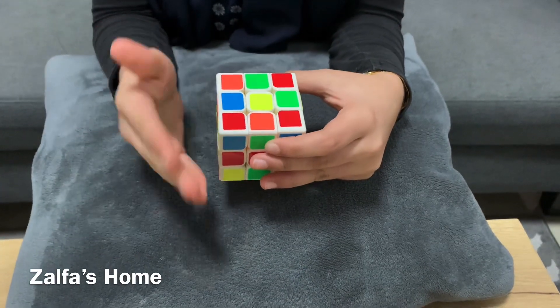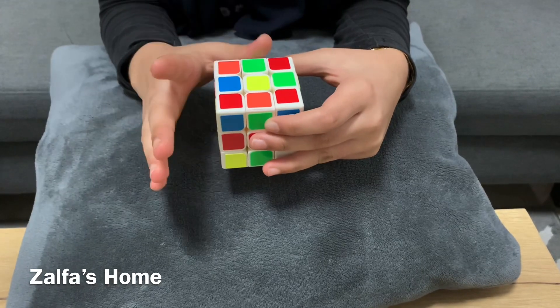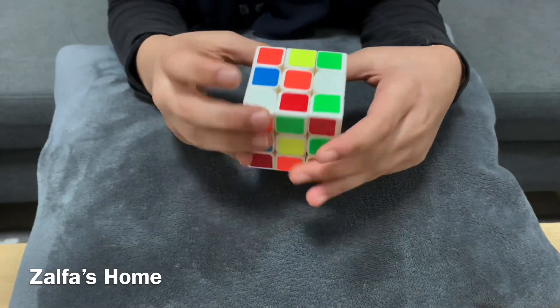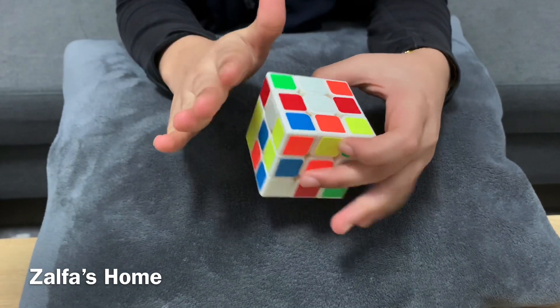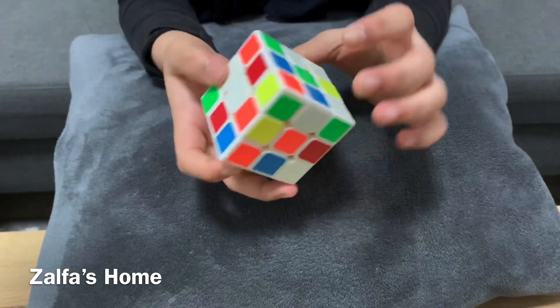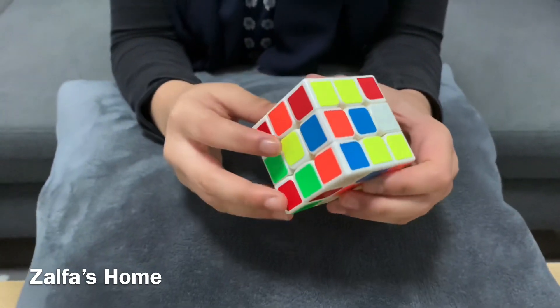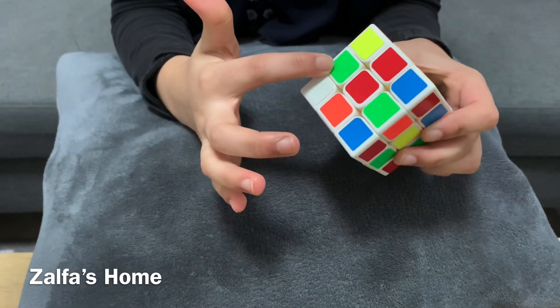Many types of Rubik's cubes are there, such as 3x3, 4x4, and 5x5, etc. Today I'm here to show you how to solve a 3x3 Rubik's cube. My Rubik's cube is already shuffled. The 3x3 has six sides — six different colors: yellow, red, white, orange, green, and blue. The center piece will remain the same, and opposite colors are paired: blue-green, white-yellow, red-orange. There are three layers.